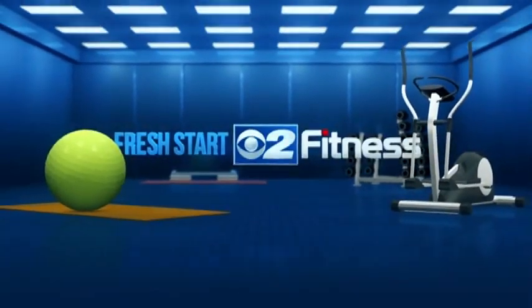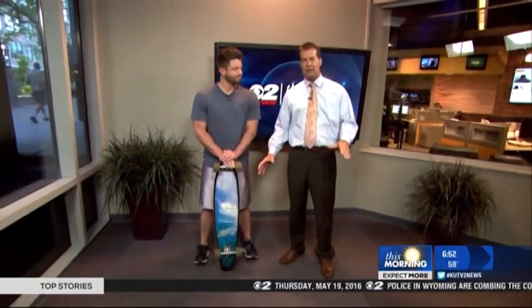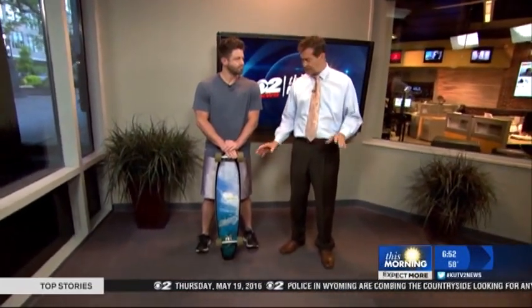Press Start to Fitness is sponsored by Intermountain Healthcare. We are here with Jeffrey Beck from the Intermountain Medical Center Heart Institute, and we're going to do some exercise core training with a skateboard.